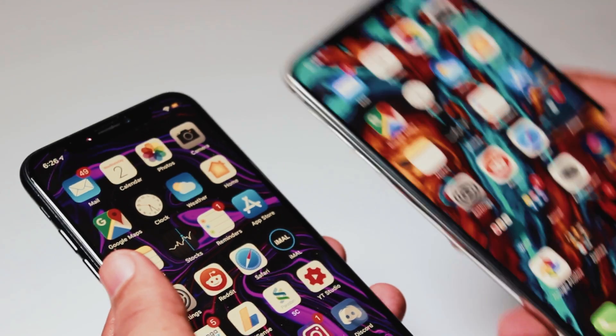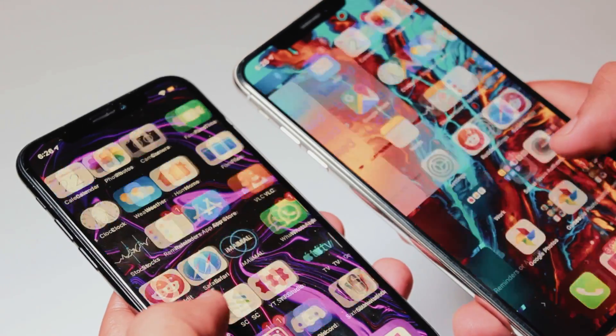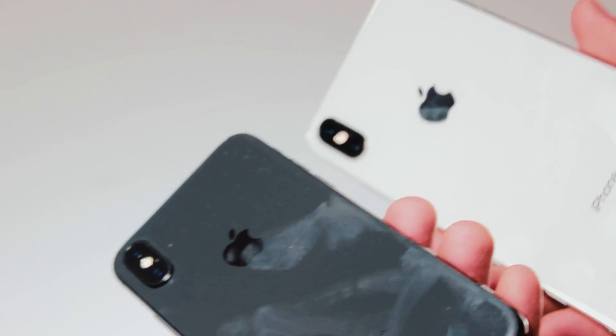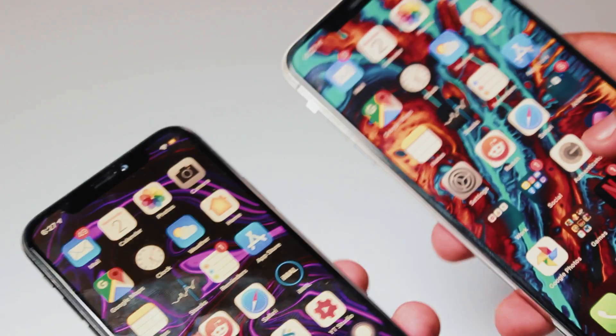Hey, what is up everybody, and thank you so much for watching this video. Today I'm going to teach you how you can screen mirror your iPhone to another iPhone. I'm going to be using my iPhone XS Max on the right and my iPhone X on the left. This should work on older iPhone devices as long as your iPhone is updated to iOS 11 or above.